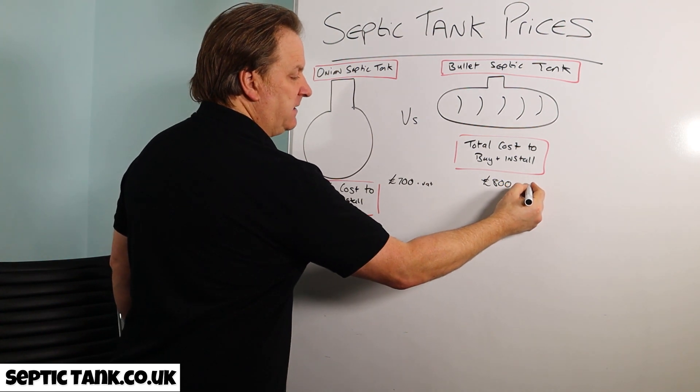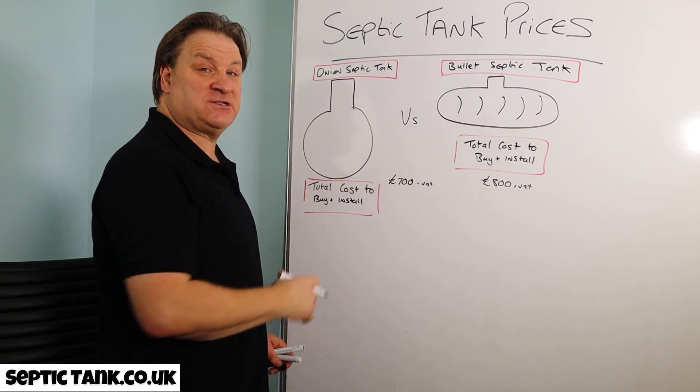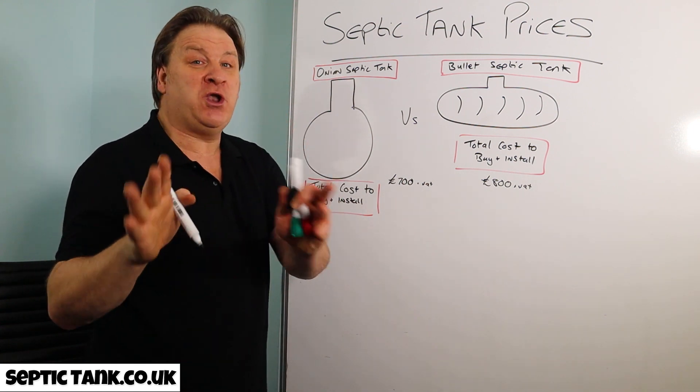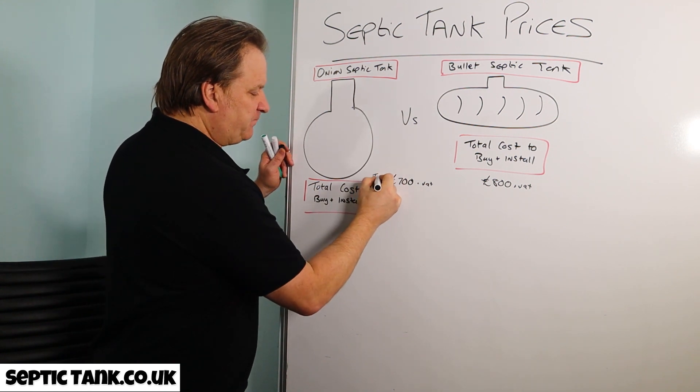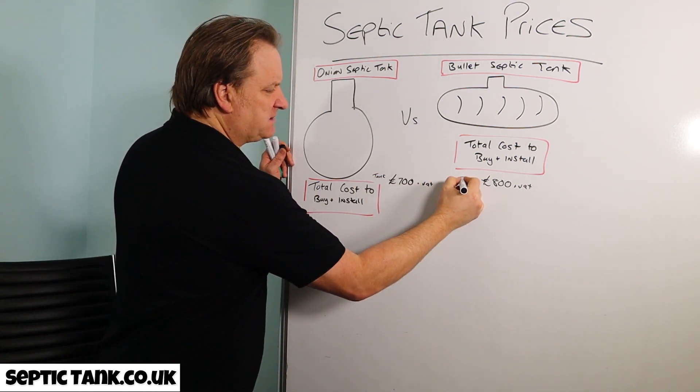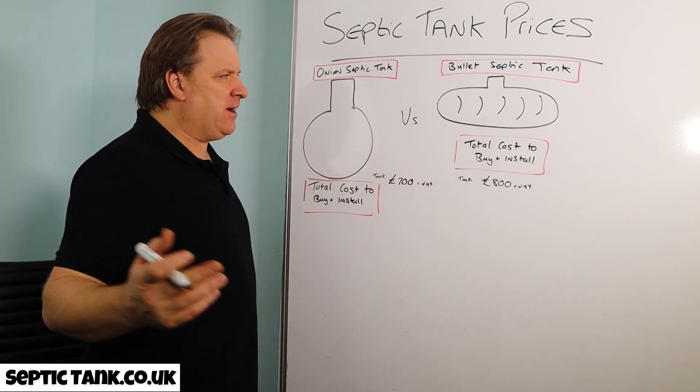A bullet shaped septic tank costs about £800 plus VAT. So you're probably thinking you'll go down to the builders merchants and get an onion tank — but hold on, I haven't finished. Have a look at this: that's the onion tank to buy and that's the bullet tank. Now let's look at installation.